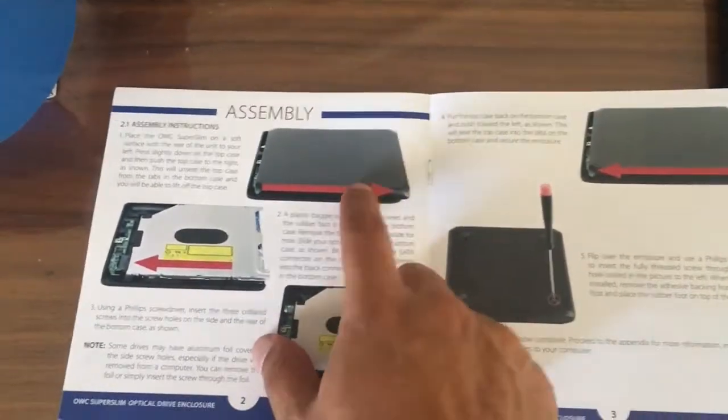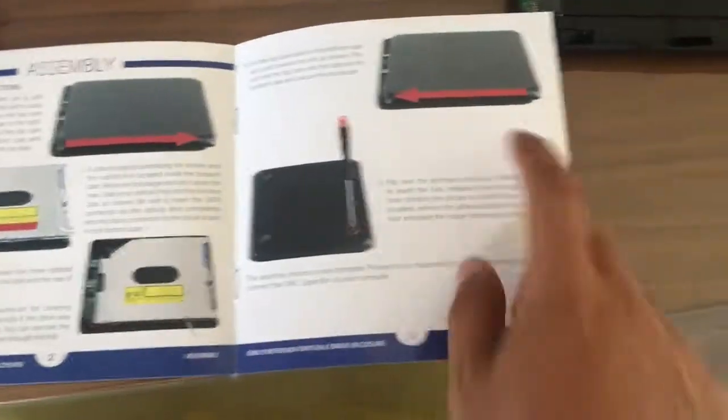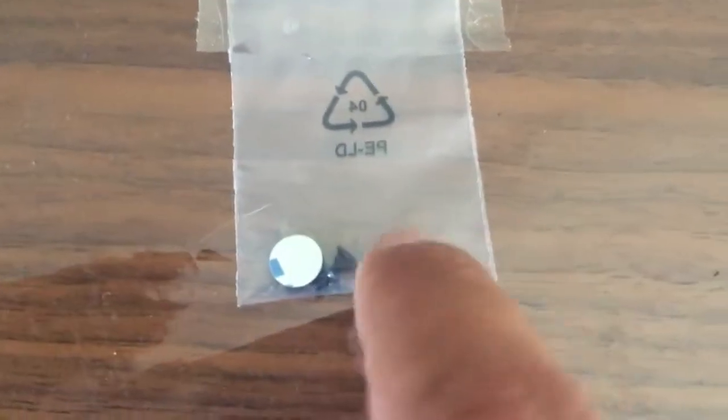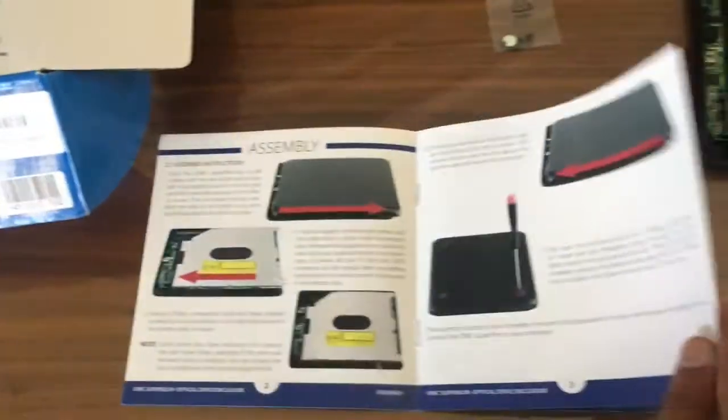Assembly looks pretty simple: just slide the thing out, put the thing in, screw it, and slide it back in. There are three identical screws and one different fourth screw which goes under the rubber leg, and I think that's about it.